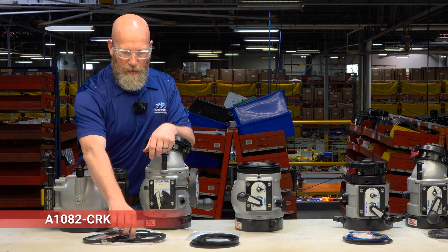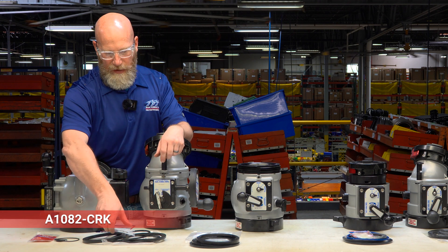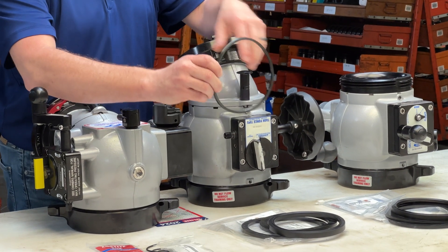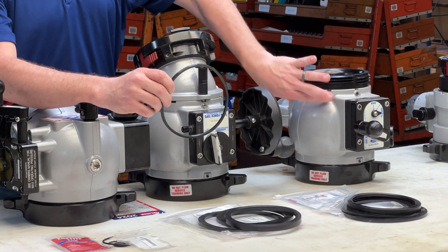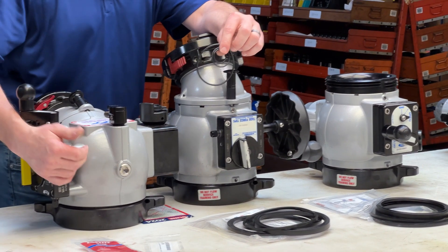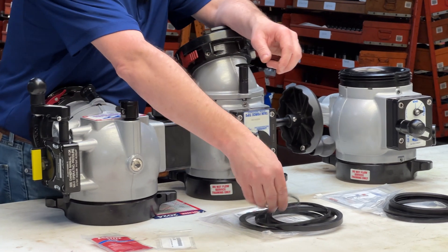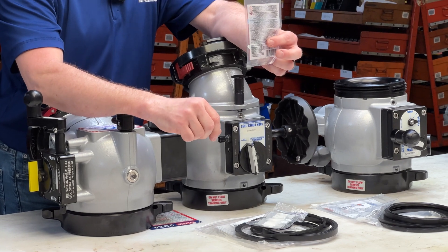The A1082-CRK includes the same items as the A1082 kit, plus the additional loaded cup seal to go in the swiveling elbow joint — or, in the case of a straight valve, it seals the mate to the valve body. The same couple of O-rings seal the gearbox into the valve, and one O-ring seals the pressure relief valve body to the valve body itself. Silicone assembly grease and blue Loctite for any fasteners are also included.